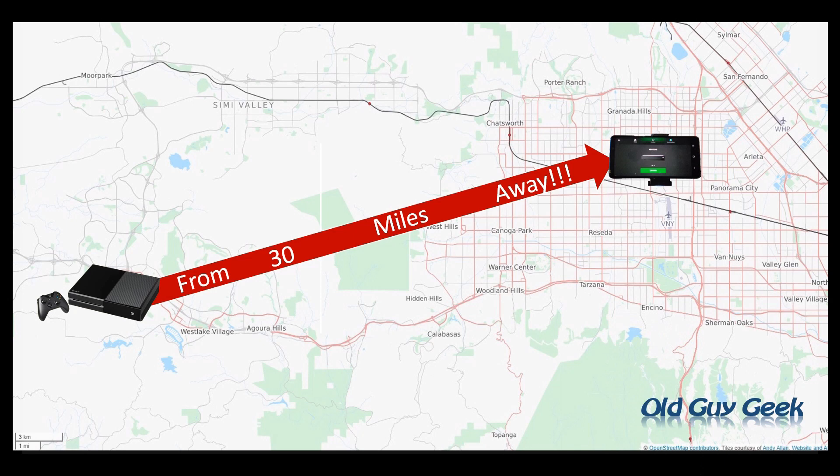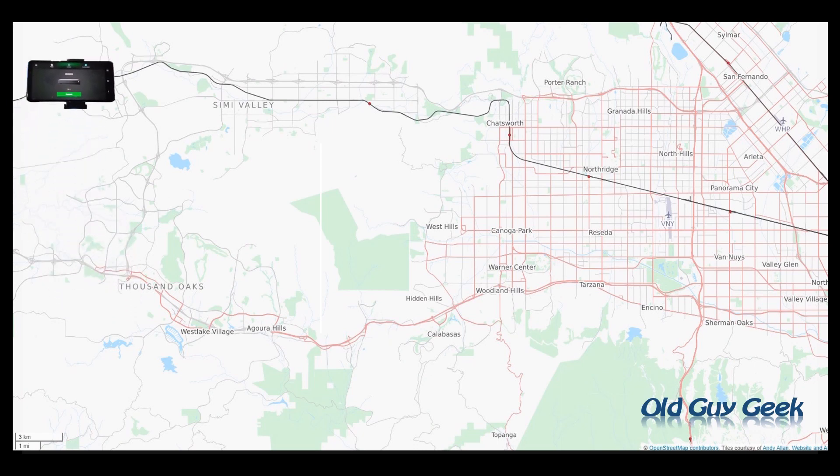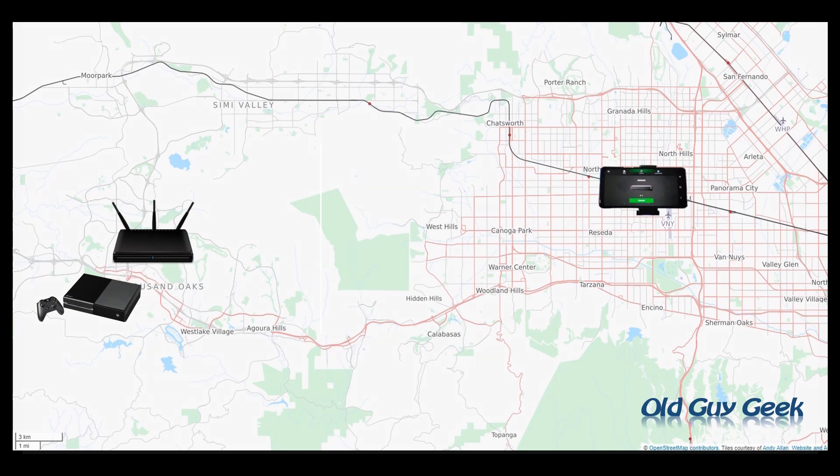Over the weekend I did a test and streamed from 30 miles away. Let's say you're going on vacation — you grab your phone and travel whether it's 30 miles away, 300 miles away, or 3,000 miles away. You leave your Xbox and its associated network at home. When the day is done and the relatives you're visiting are getting a little boring, grab your phone and fire up your Xbox streaming app on your Android.